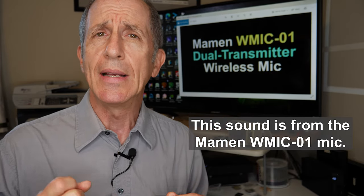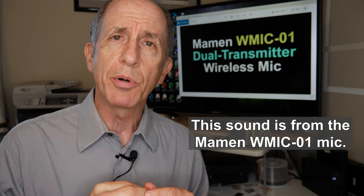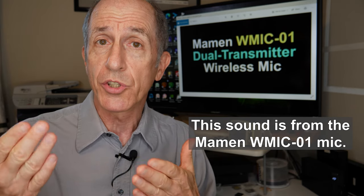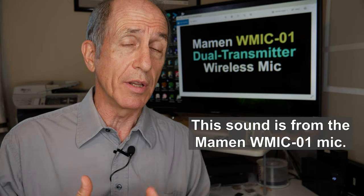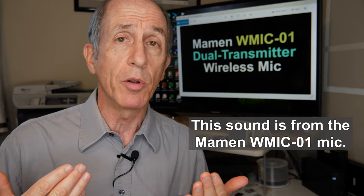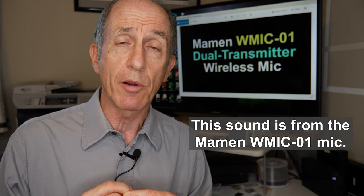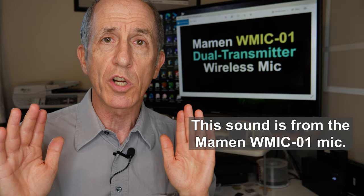The second thing is that the receiver's output port is labeled 'line,' and I was concerned because the manual also mentioned line output — I was afraid the microphone receiver's output was in fact line level. My camera has a microphone level input, and I was afraid that the line level output of the receiver wouldn't match with my camera's microphone level input. Well, the output of the receiver is in fact microphone level. It works perfectly with my Panasonic GH5, which only has a microphone level input. No problems — I plugged it in, didn't have to make any adjustments. It works perfectly.